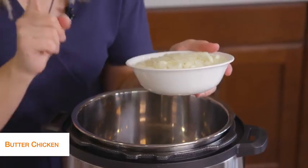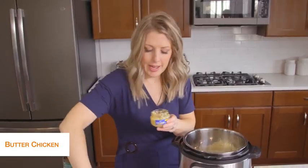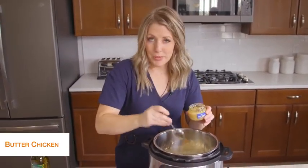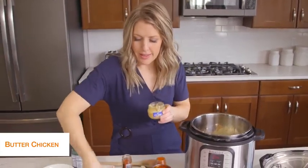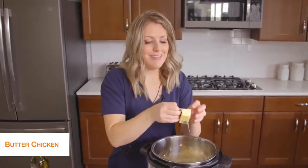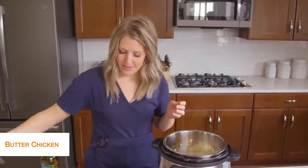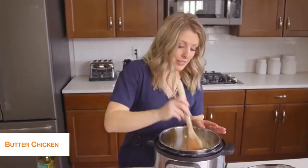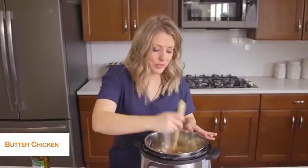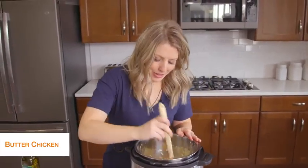We're going to add one onion, just minced small. While the onion's in there, we're going to add about a teaspoon or two teaspoons of garlic, and then four tablespoons of butter — just throw it all in there. We're going to mix this all together for about five minutes or so until the onions get that lovely fragrant smell and are cooked a little bit.